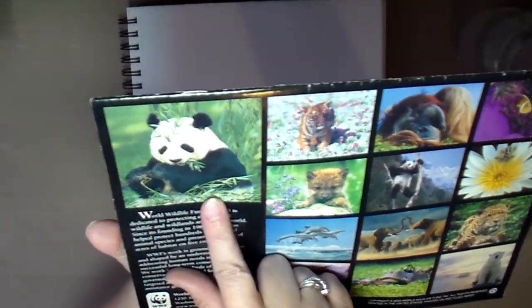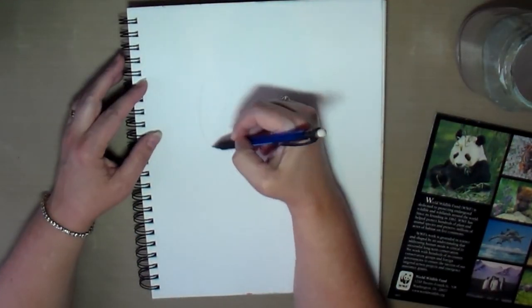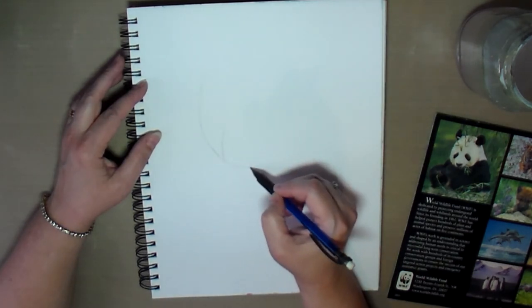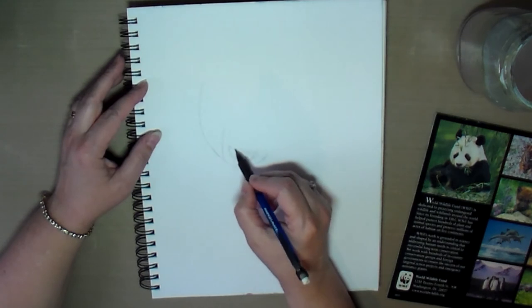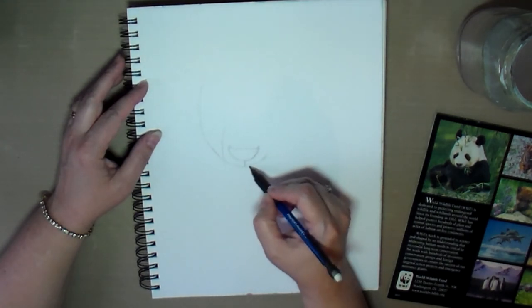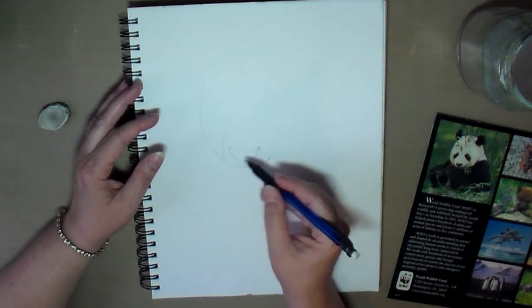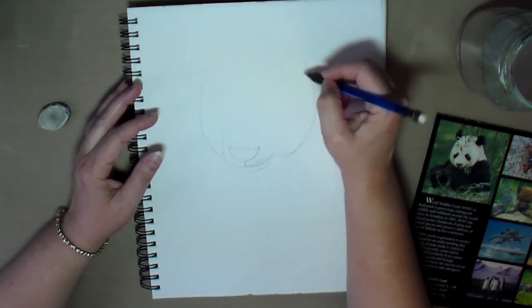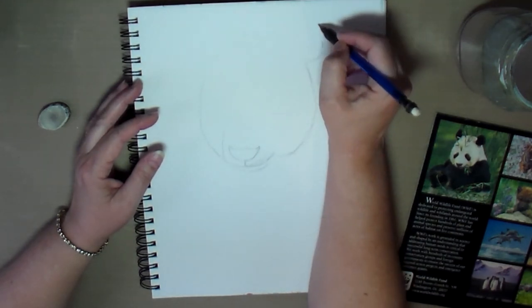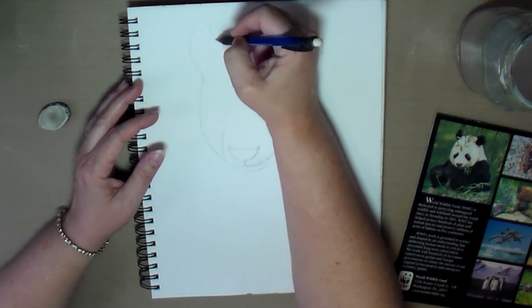Hello creative friends! This is Joy coming to you with another art journal page. Here I was just pointing to this little panda that I decided I wanted to paint in my art journal. Here I'm doing a quick pencil sketch of this panda to quickly get the layout and design on my art journal page in preparation for the painting.